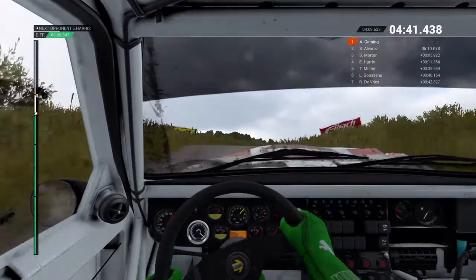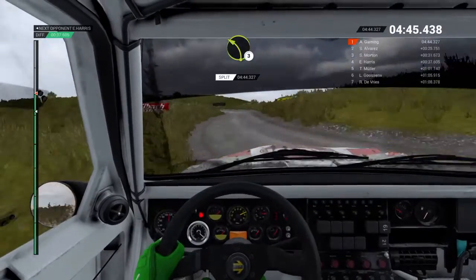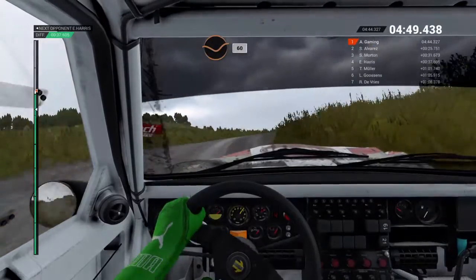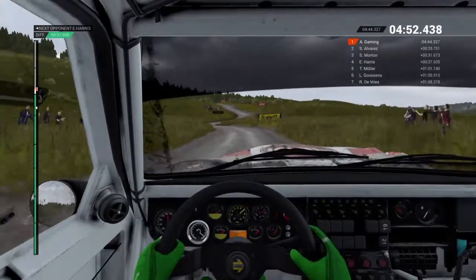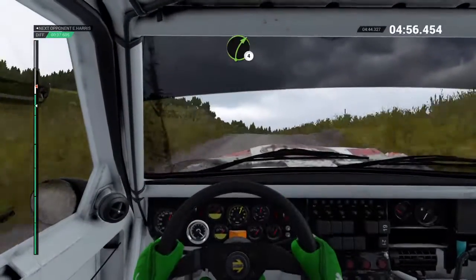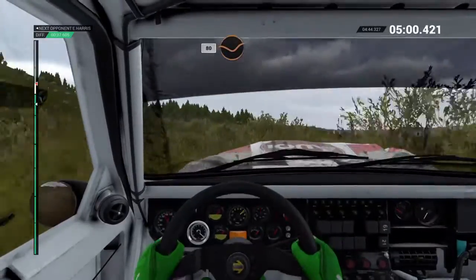Right 4 over bumps, into left 2, right 5 crest, left 3 long, into right 3 over crest, dip, sixty, left 6, right 4, left 3, don't cut, keep middle over crest, right 4 over bumps, into left 2, 80, 80 through dead.